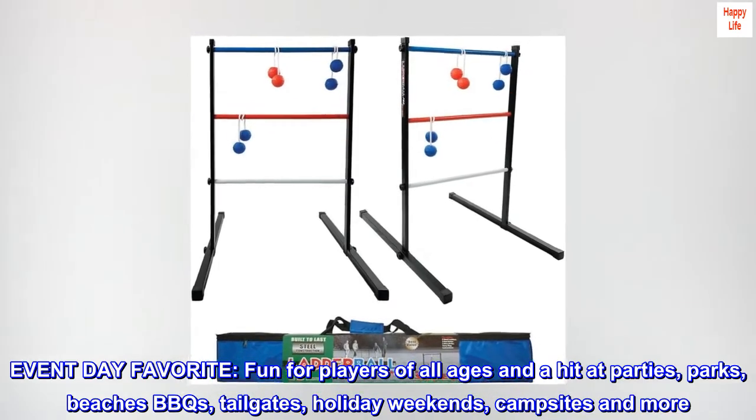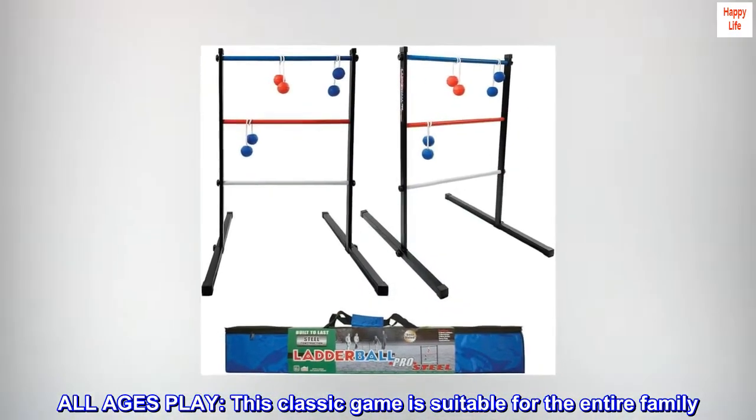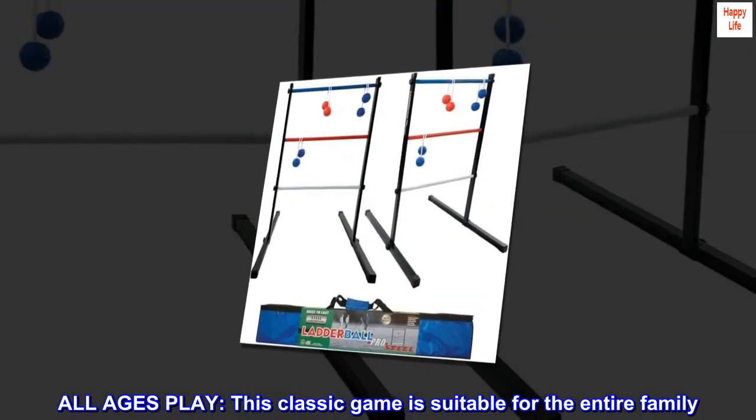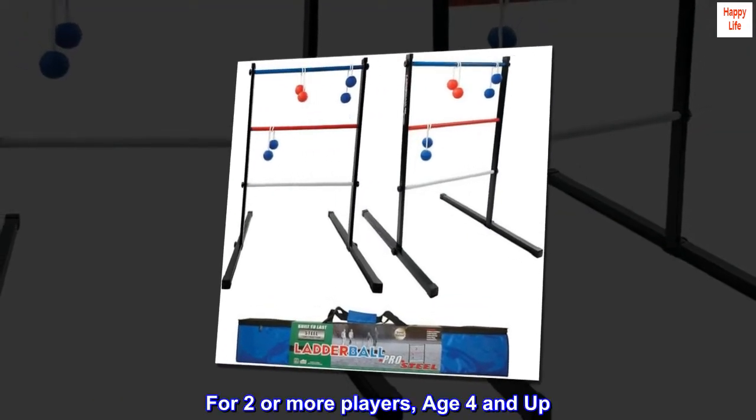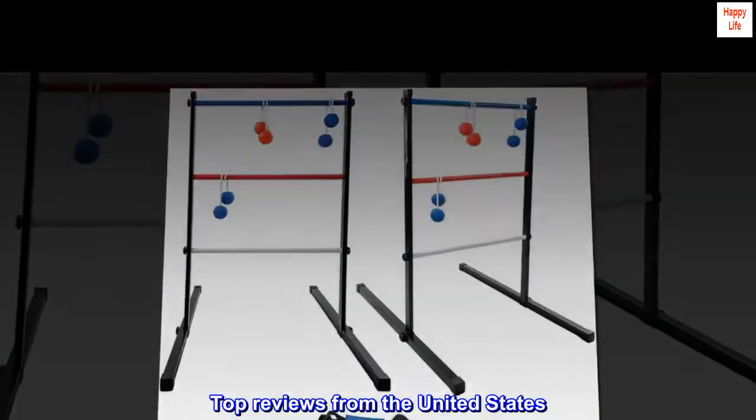This classic game is suitable for the entire family, for two or more players age four and up. Top reviews from the United States.